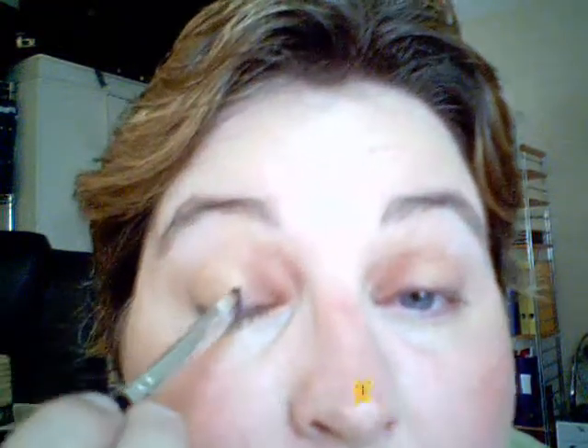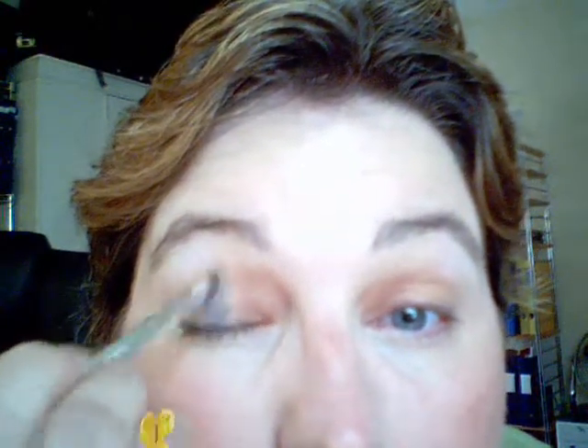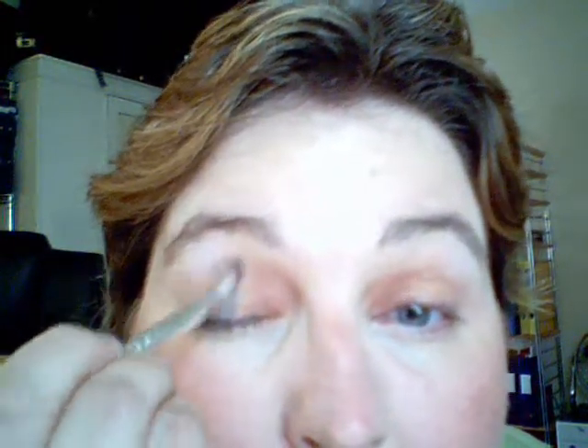Then we take Blue Bayou. Same angle brush. Put that into the middle of the eye, also right underneath the brow bone.